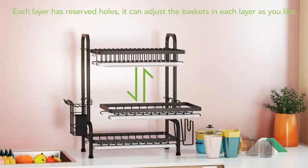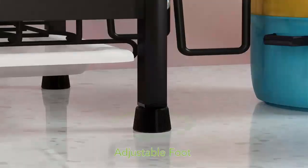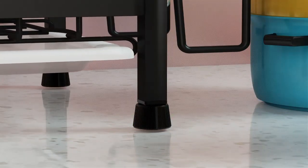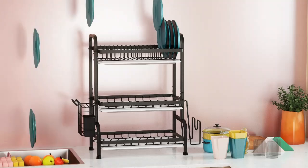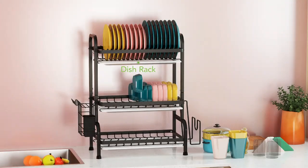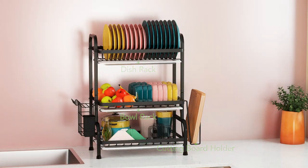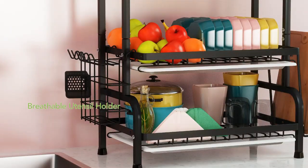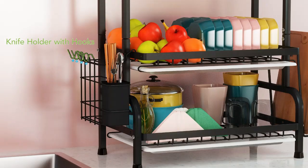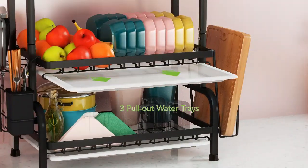One Easy Life Drying Rack — Metal Three-Tier Large Capacity Dish Rack with Utensil Holder. Organize your kitchen effortlessly with the One Easy Life three-tier dish rack. This spacious metal rack accommodates plates, bowls, and cups with ease, featuring a dedicated utensil holder for added convenience. Its durable, rust-proof design and efficient drainage system keep your kitchen dry and clutter-free. Ideal for large families and busy kitchens.